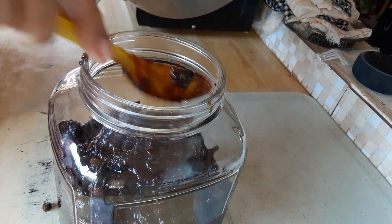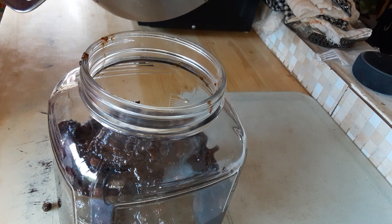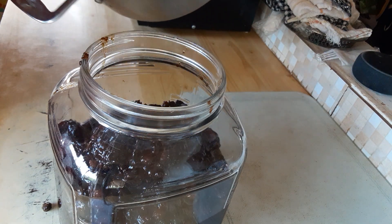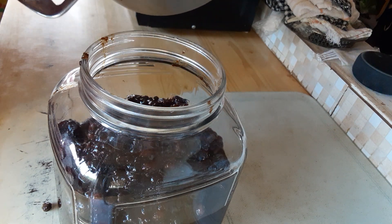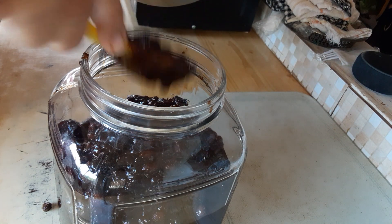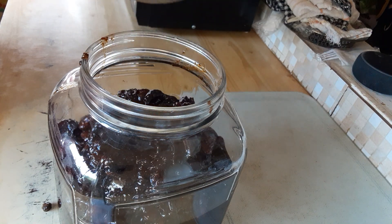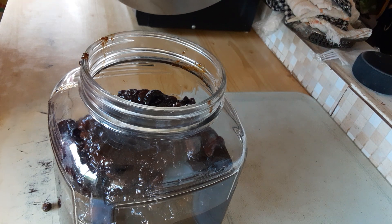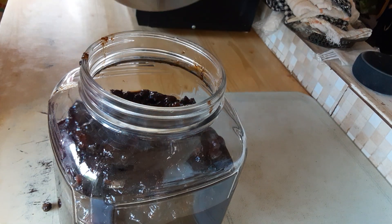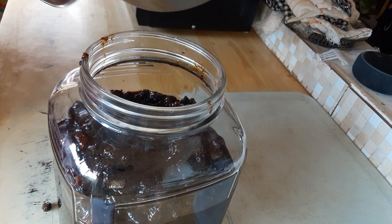Look at that guys, I thought I wouldn't get a full bottle. That is amazing, stretch it guys. I might blend it when I'm gonna bake guys. You can blend it if you want.